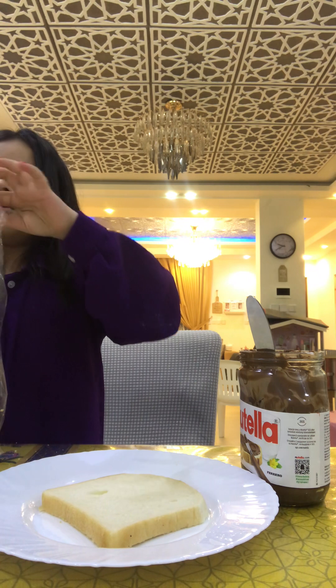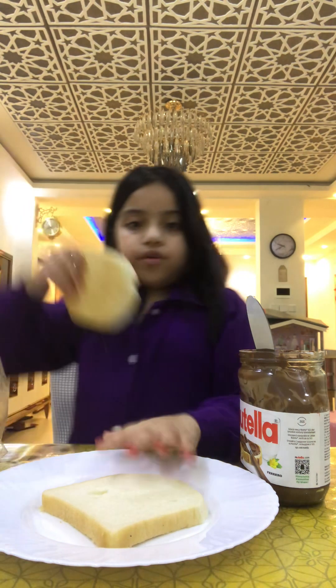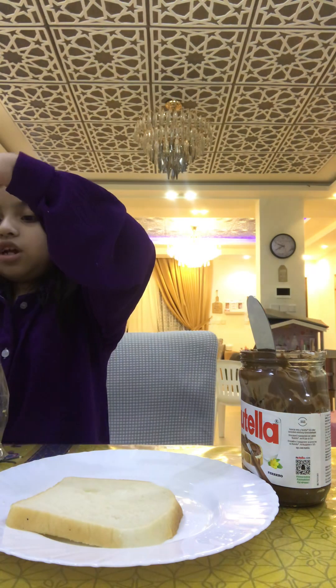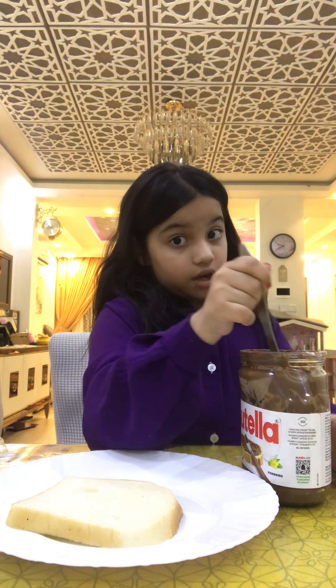One is enough. If you want to make it like a sandwich then take two bread, but for now I am just going to be picking one. You can take a knife or a spoon, but be careful with the knife.